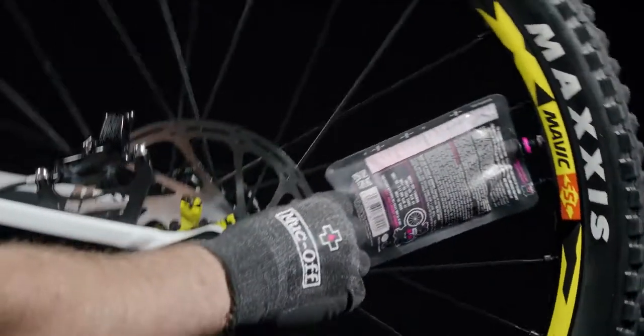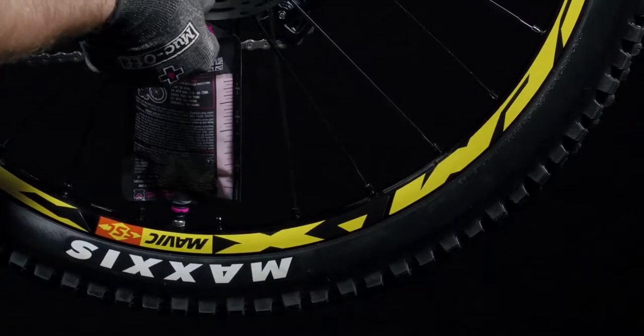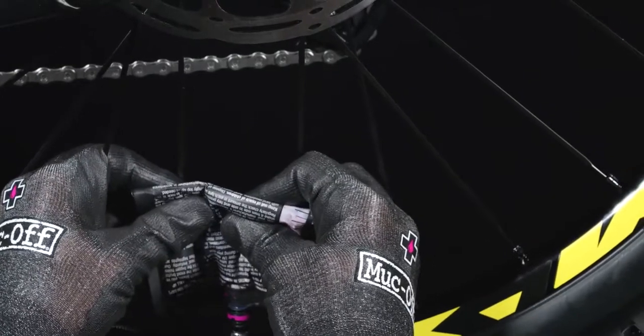To fill the tire with sealant rotate the wheel around to the six o'clock position. There are specific increments on the back of the pouch to allow you to dispense exactly how much you need as per the tire you're running on your setup. If you need to dispense a specific amount squeeze lightly on the top of the pouch and fold down to the desired fill line.